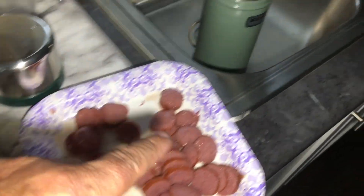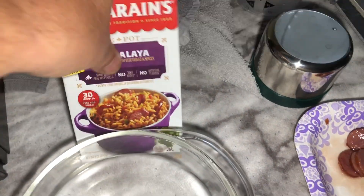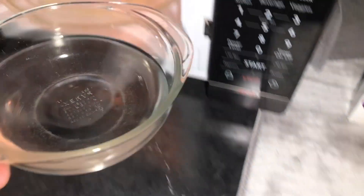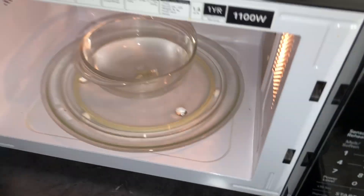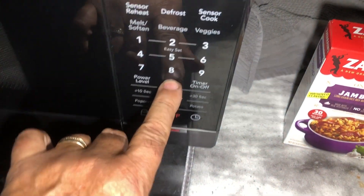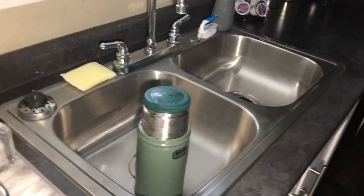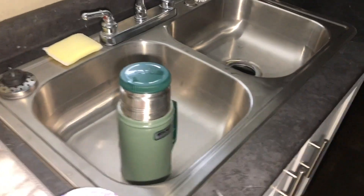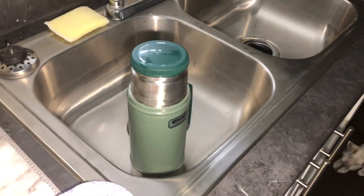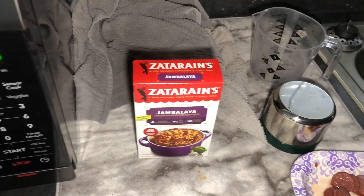So I'm going to dump out this hot water, put the sausage in, put half of this in here, and one and a quarter cups of boiling water. I'm going to give this a couple of hours. What time is it? It's about 2:45 — I'll open it up at 4:45 and see if it's soft and edible.